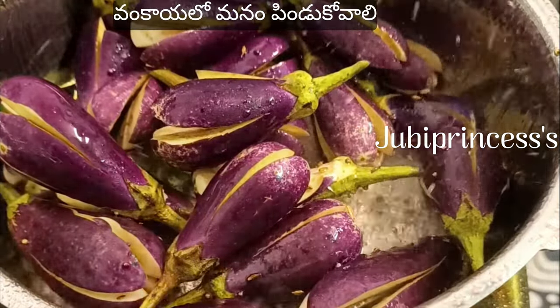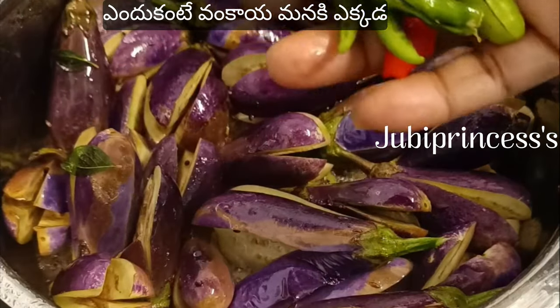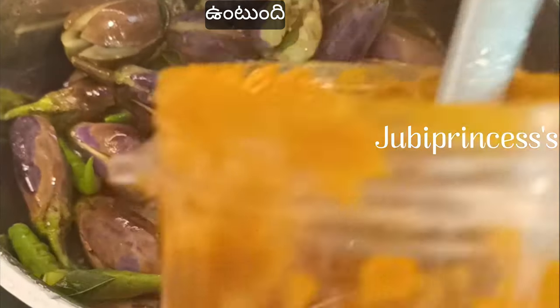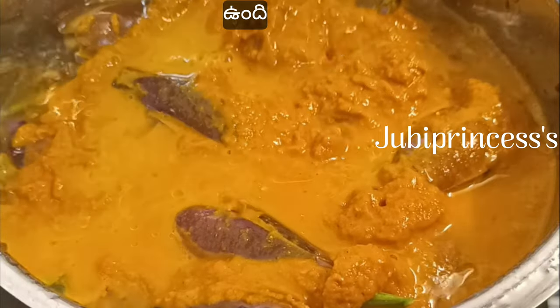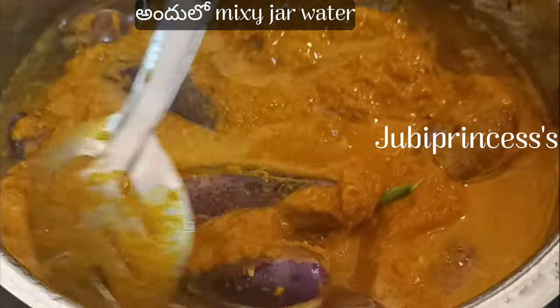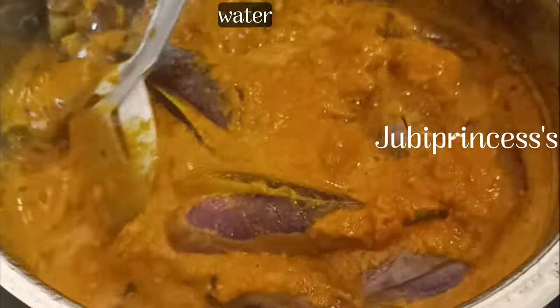Now we will cook the rice. I will cook the rice. Let's cook the rice in the morning, especially for the rice.